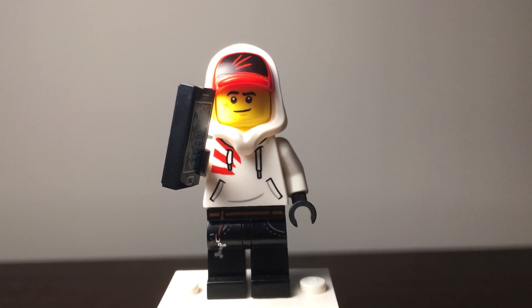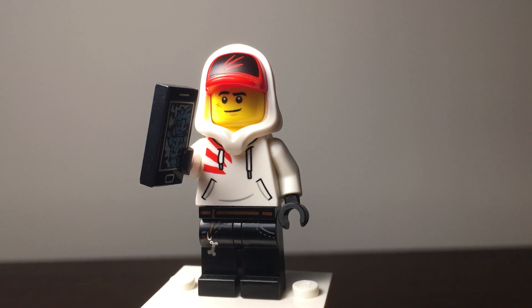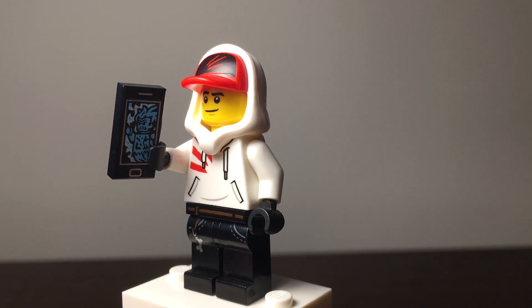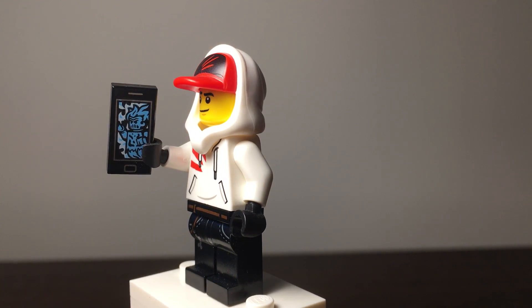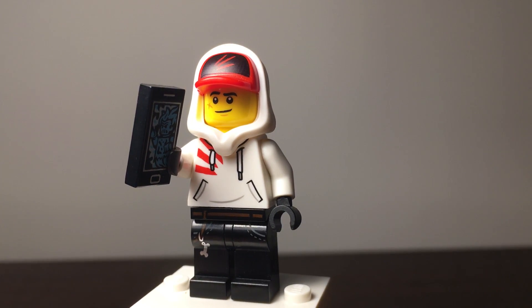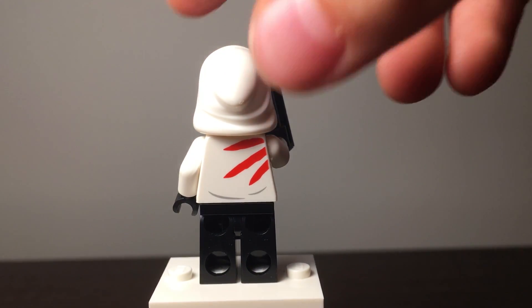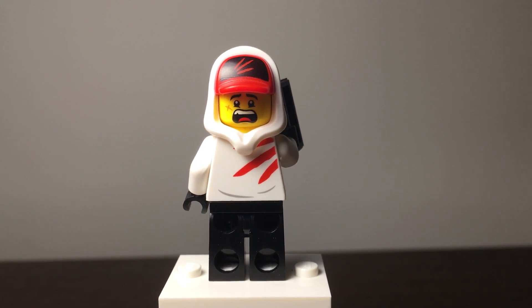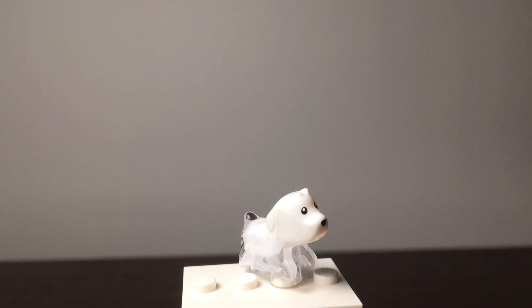Next is the Jack minifigure. He has normal black legs and one of my favorite hoodie prints — white and red, very nice looking. His phone is black with a slightly different ghost print. He has a hat-and-hood combo in white, red, and black, with a smiley face at the front. On the back you have a scratch print with red coming in, and a very scared-looking back face — overall a very cool minifigure.